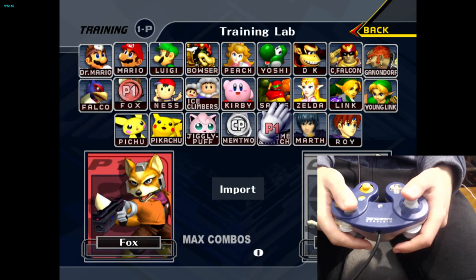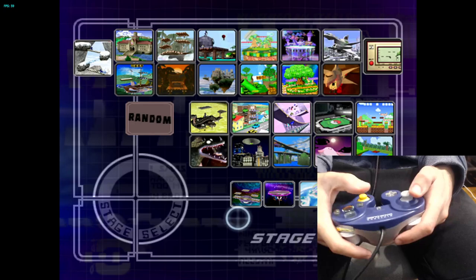To calibrate your controller in Uncle Punch, you go to Training Lab, choose your character, choose a stage, then go to General.